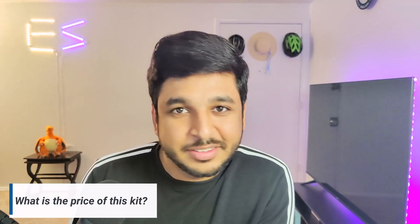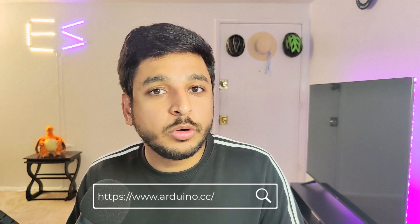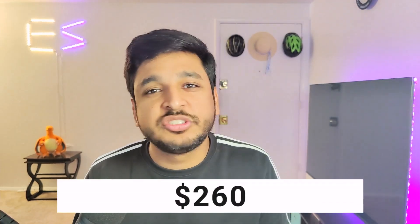Coming to the question which I think you have been waiting for: how much is this kit? This kit isn't cheap — it comes in at just under $290. But there is a way to get a 10% discount as I promised. All you need to do is go to arduino.com, make an account, and after making an account you get access to member-only prices for your first order, which is a 10% discount on this kit — so you can get it at about a $30 discount, bringing it to somewhere around $260.